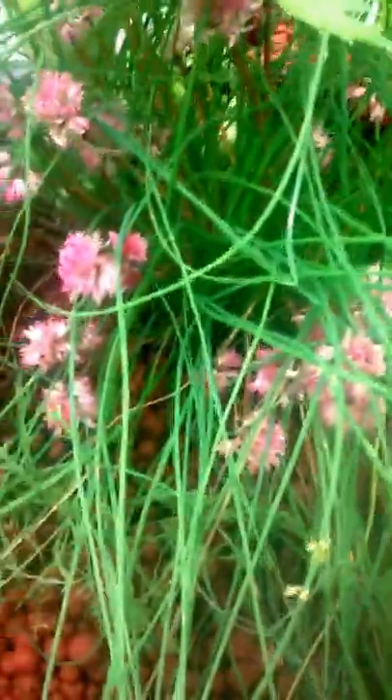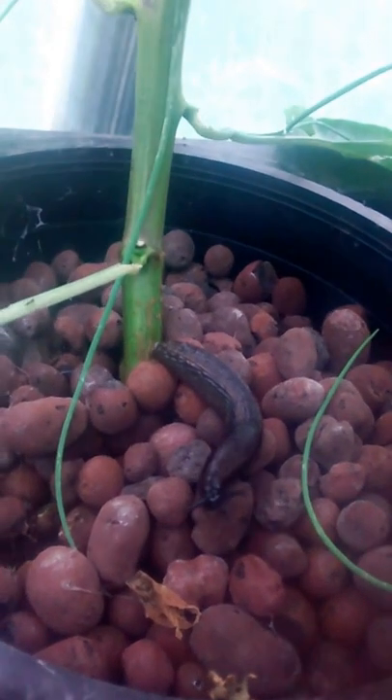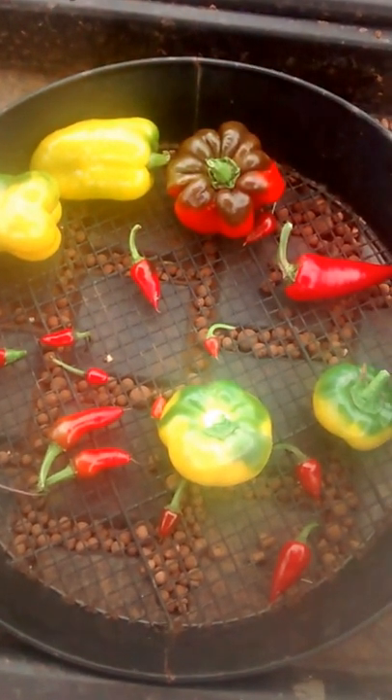And chives - they need some nitrogen probably. I've got some evidence of a snail or a slug there. Marigolds, this is a chili - oh look at this, look who we've got: a big slug here!